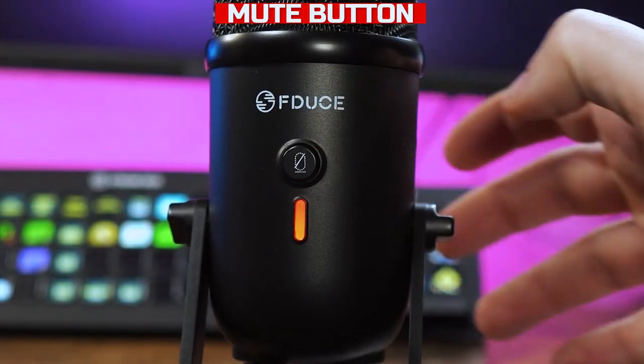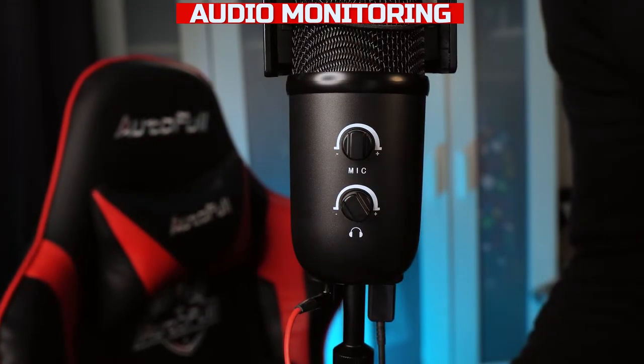We are going to test out the mute button so we'll continue speaking and then press it. The audio monitoring works fine. We did find that we needed to turn it to the max volume settings to be able to hear ourselves, so it does the job, just not very loudly.